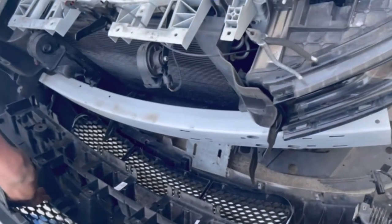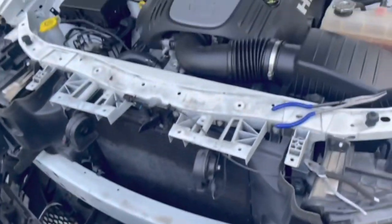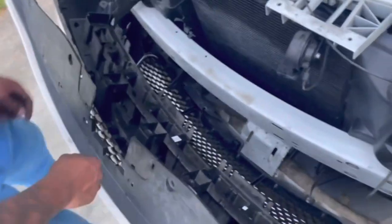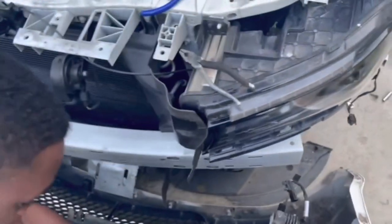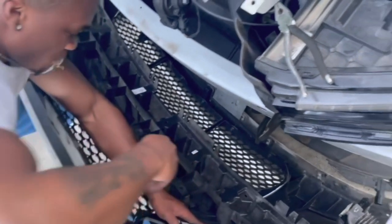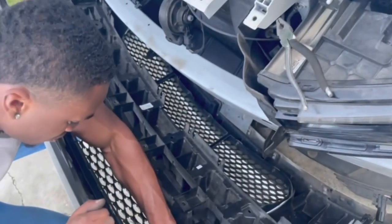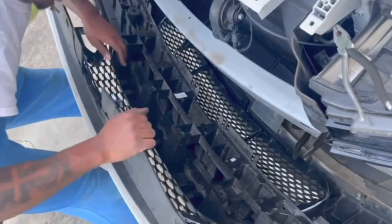That's pretty much how to take it off. It's not hard, it's just time consuming. You also gotta have the proper tools and a jack. We gotta do what we gotta do. I'll show you guys the ending results after we put everything back together — it shouldn't take long.